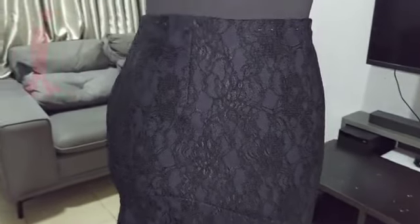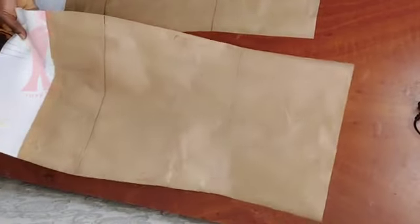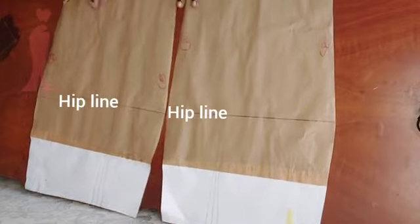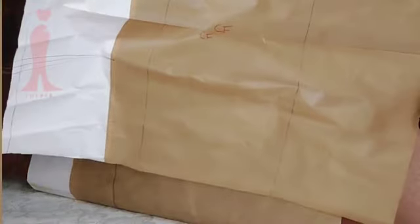Hey guys, welcome back to my channel. My name is Debbie. In this video I have an asymmetric skirt and I'll be showing you how to make the pattern. For this style or design I need my back pattern pieces — the two back pattern pieces — very important. Here I have my hip line, my desired length, and my design new length. This is my front pattern and it's a full front pattern.